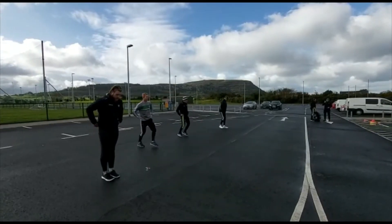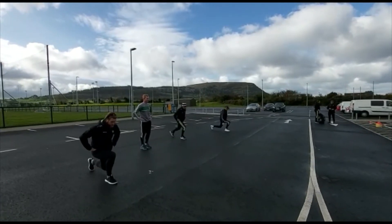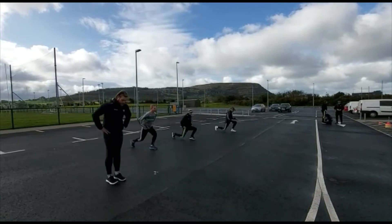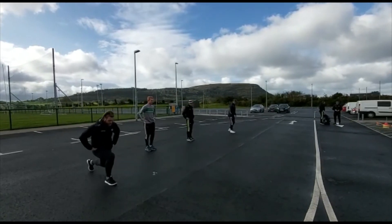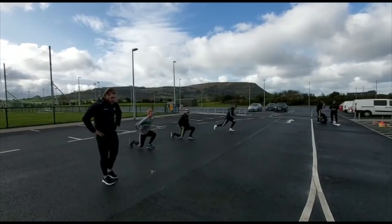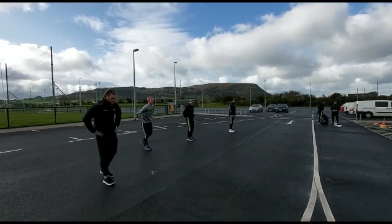For our third and fourth class we have a reverse lunge — taking a step back and coming back up to the centre, then going off the opposite side and coming back to the centre again, working five or six off each side to get that lower body warmed up.